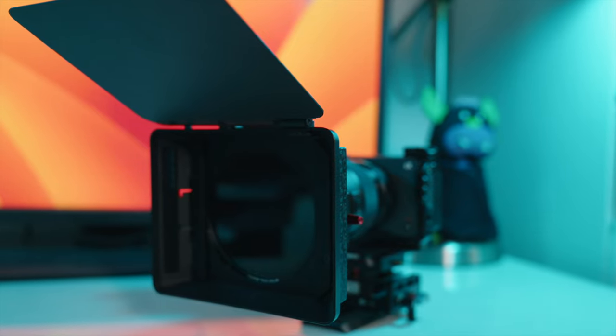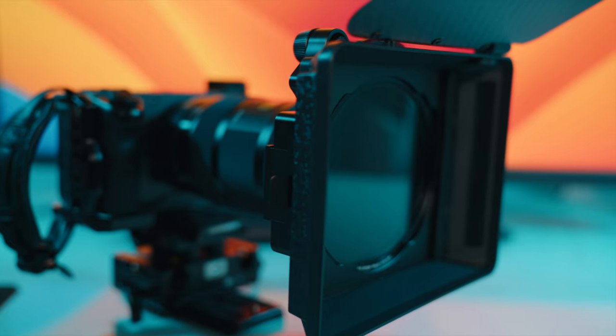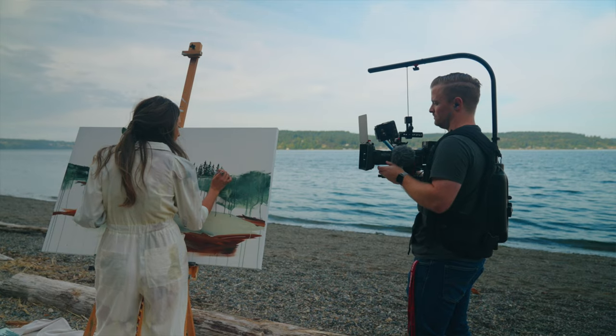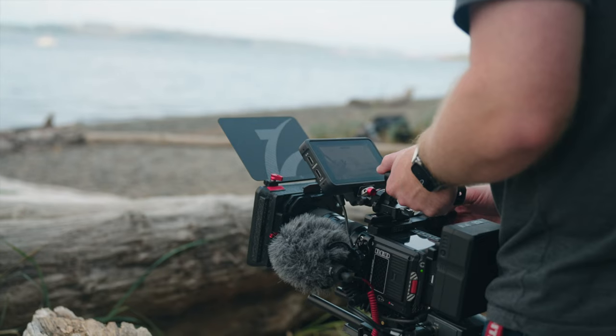Today we're going to be reviewing the Iger Mapbox system from Freewell. They were kind enough to send it to me and I've been able to use it on a couple of shoots. So I'm going to let you know what I like about it, what I dislike about it, and how I think it fits into my workflow as a documentary filmmaker.